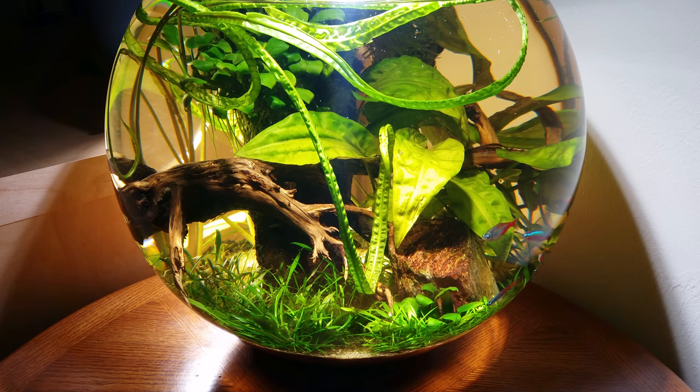I'm Russell Lydic, and you are watching the Dangerous Fishbowl channel. This is River Bubble, my third fishbowl composition. I started work on it prior to Forest Bubble, both of which being over a year ago.